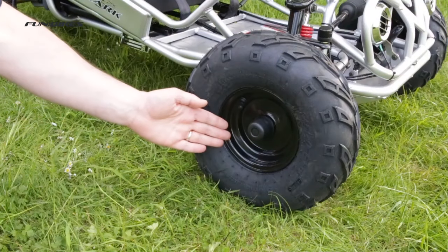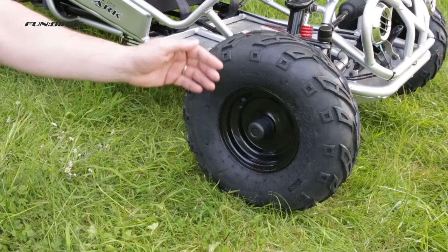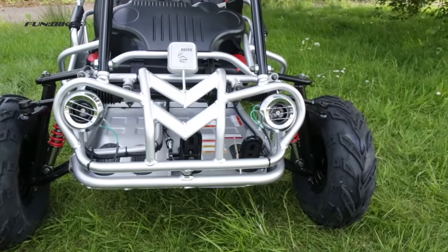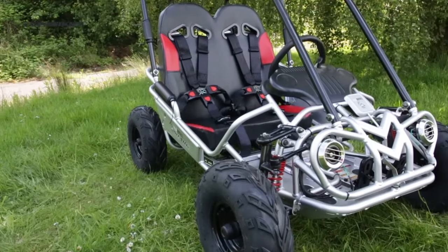Heavy duty six inch wheel rims fitted with large air-filled off-road tyres. Wide track front wheels to give increased stability and handling on most terrain.